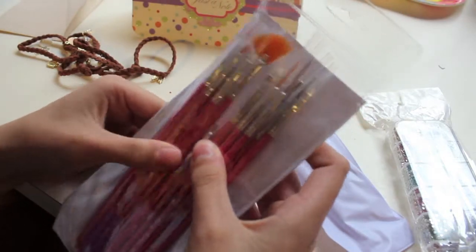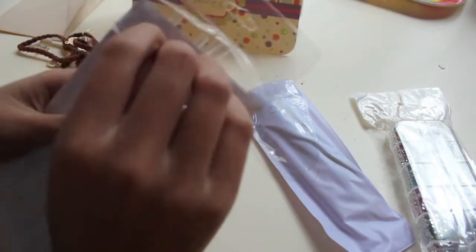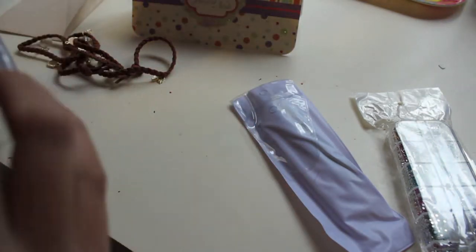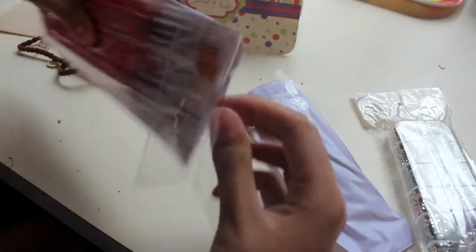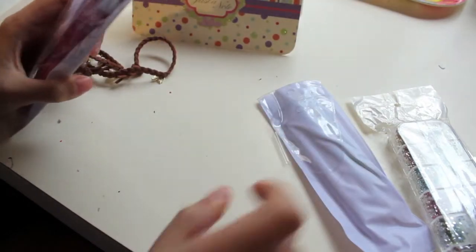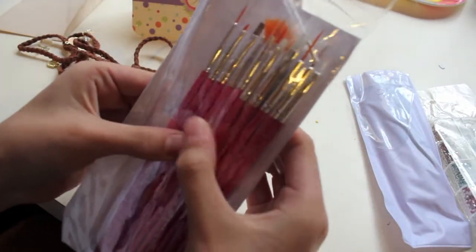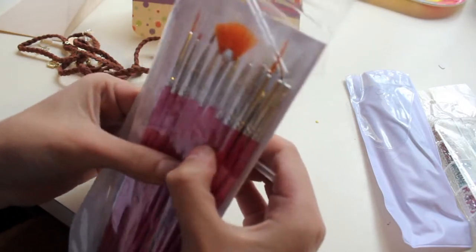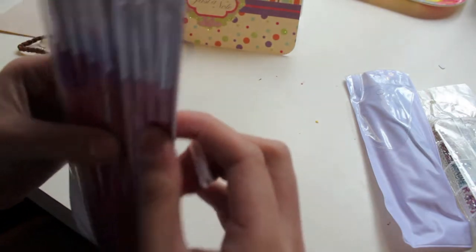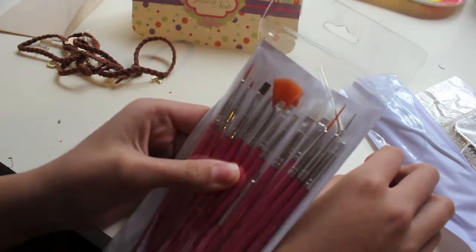Nail art brushes! I had a few of these but I didn't have so many. There is 1, 2, 3, 4, 5, 6, 7, 8, 9, 10, 11, 12, 13, 14, 15 — 15 nail art brushes! And one fan brush.